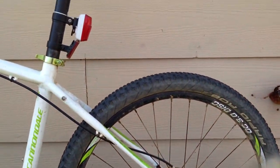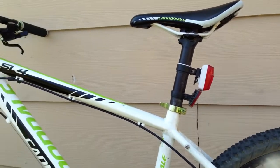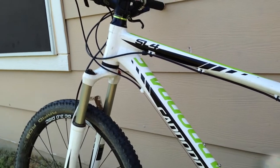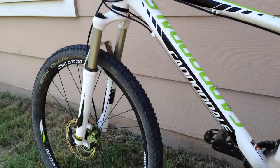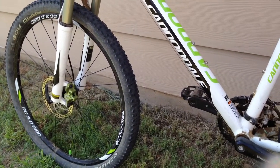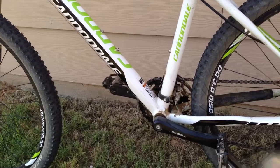Overall, I've had it for a year now. I've got a couple flats, not too many. Broken my wrist on it — my fault. But it handles awesome. It goes through the mud, through the dirt, gravel, anything.